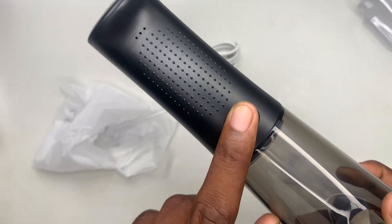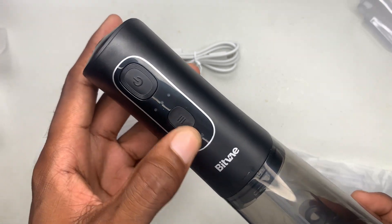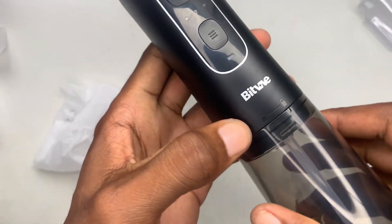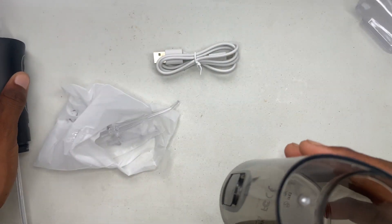Right here I think this is the connection for the USB Type-C so you can charge your device. We also have a power button right here, and we have some additional buttons as well. Right here you can see there is a lock and open mechanism — you can basically spin this to pull it off.